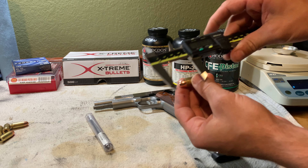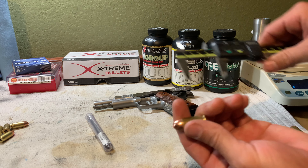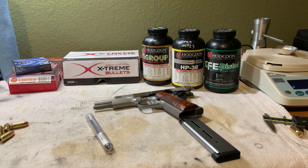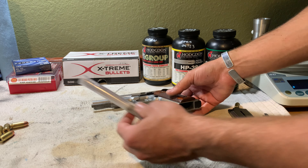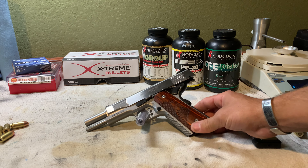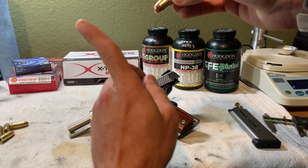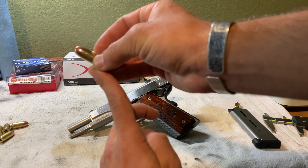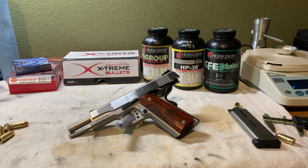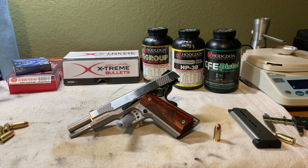The measurement comes out to 1.255 inches — about five-thousandths of bullet setback, which I find acceptable. Before I got the crimp dialed in, it was setting back anywhere from 10 to 15 thousandths depending on the magazine and how full it was. A lot of people don't realize that with a full mag in a 1911 the first round tends to nosedive, hitting the feed ramp at a steeper angle. So the first round of a fully loaded magazine is always going to see the harshest setback.